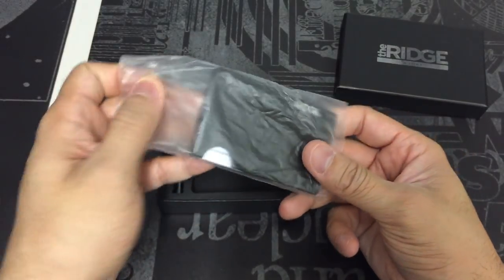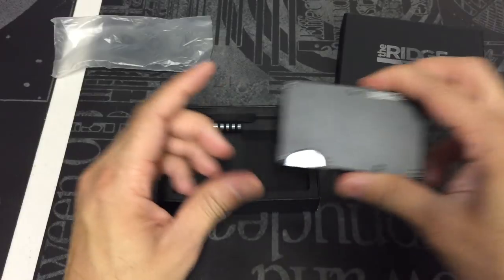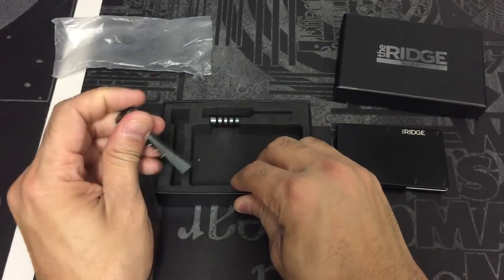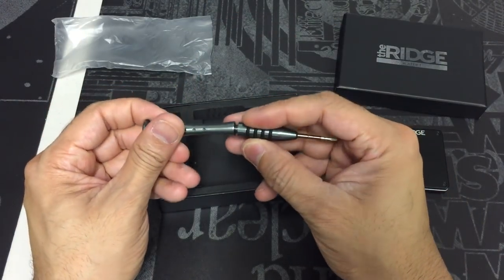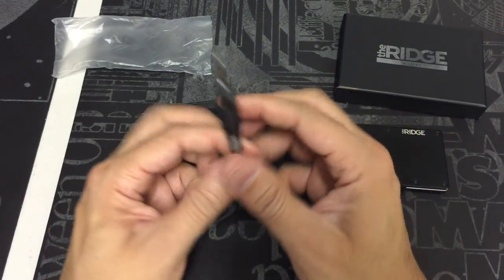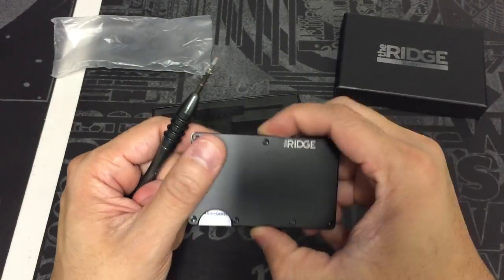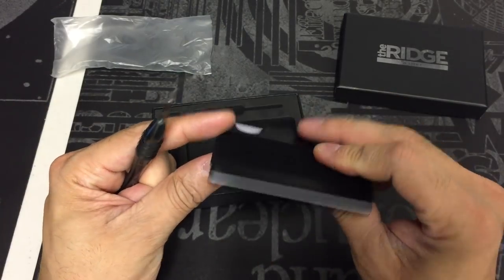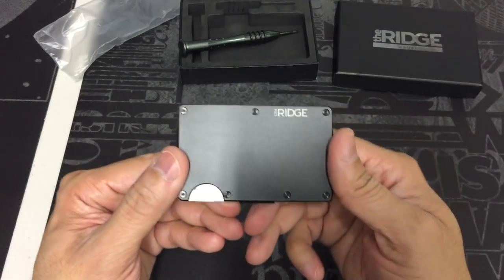Here is the wallet itself. I'll go ahead and take it out of the plastic — this is the black aluminum. They also include this Torx screwdriver, which you can use to put it together or make adjustments. It says 'The Ridge' on it. So if you need to tighten or adjust the different screws on the wallet itself, you can do that. It's really cool that they included that.